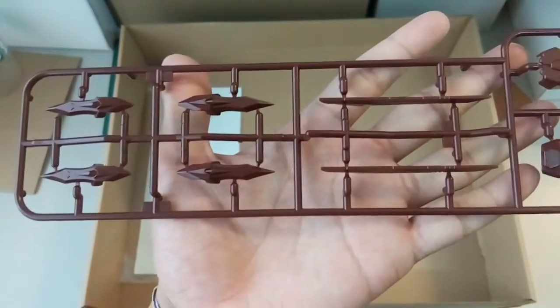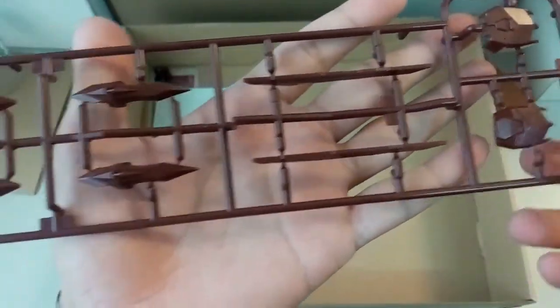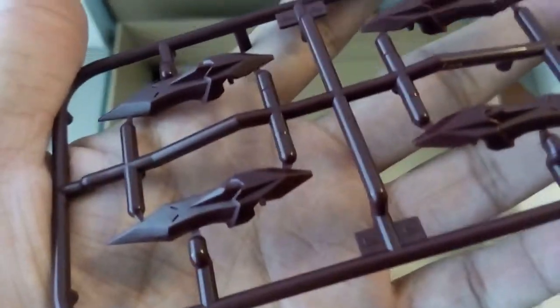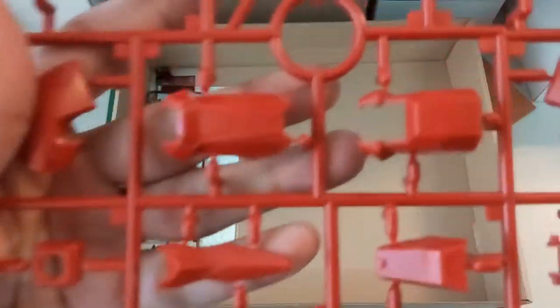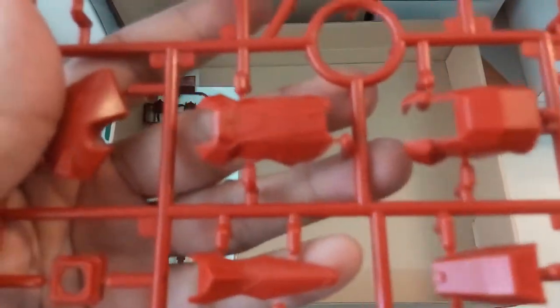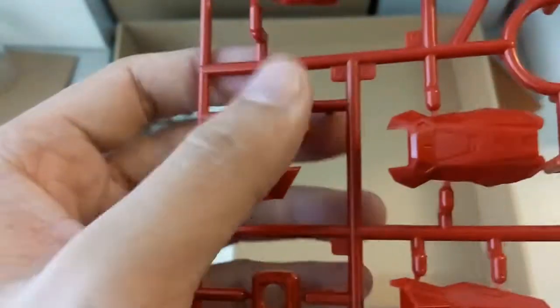Now let's move on to the very first part. This part here looks like a claw part. There are four of them here. This is part B2 — one part is down. And then here we have a red piece. Let's see if there's any detail to show you guys. Maybe the leg armor piece here — this should be the thigh area.